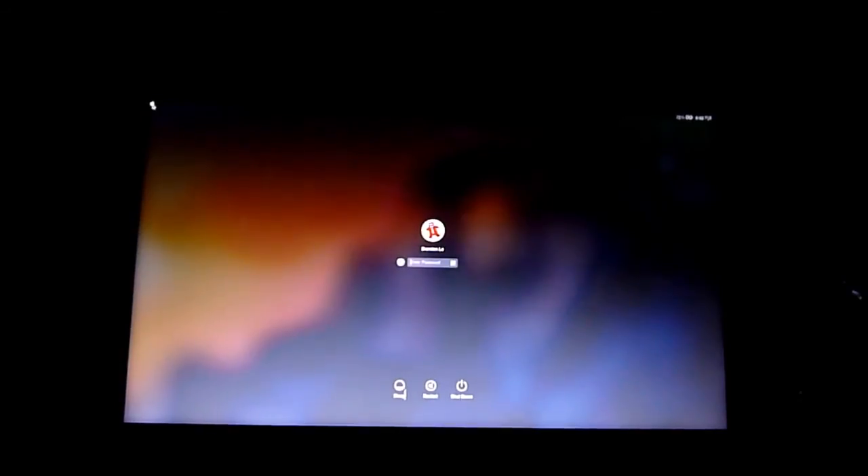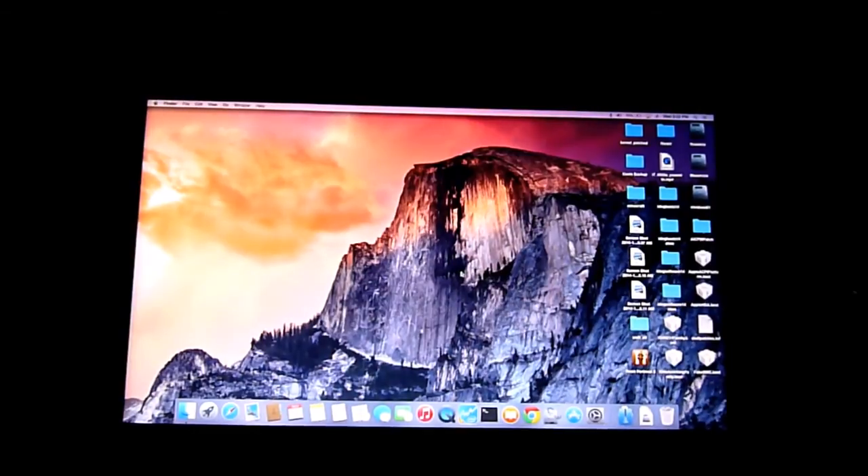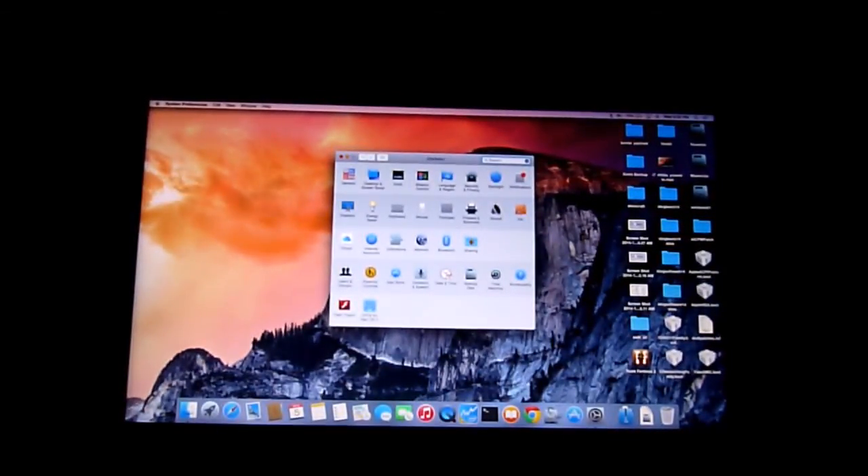So this is Yosemite — it's still a bit buggy. The brightness slider on this one also works.